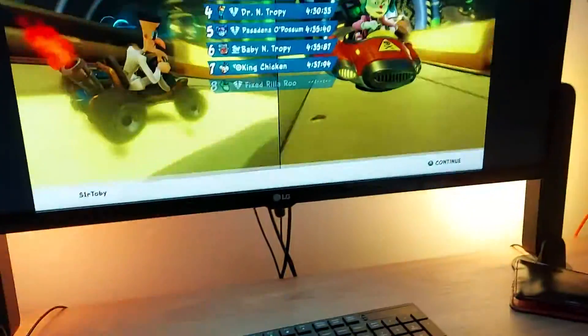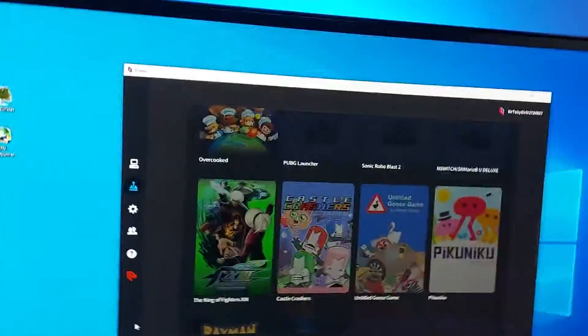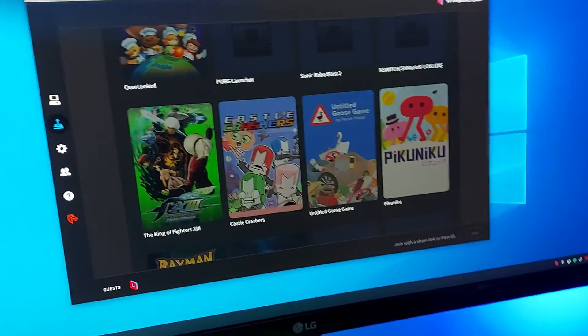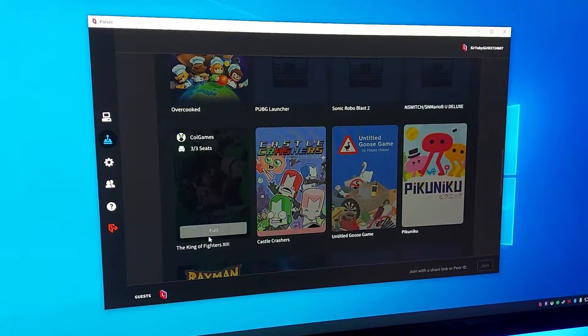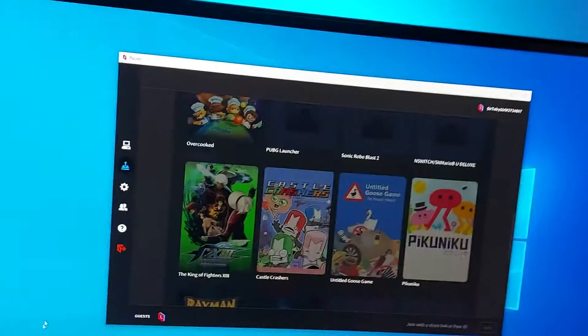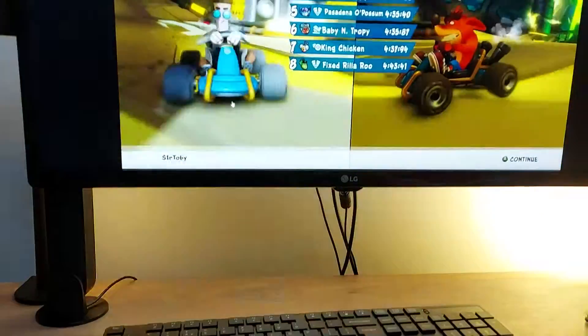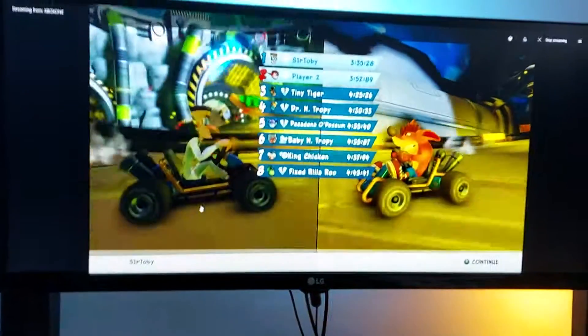I've just been playing a bit of Parsec recently with my brother, which is this Windows tool where you can remotely control other people's PCs. We've been playing it for Wii U games. But I thought, since I can remote to my Xbox which is just down here under my desk — I've also got the Hue lights in the background — I thought we'd combine the two.